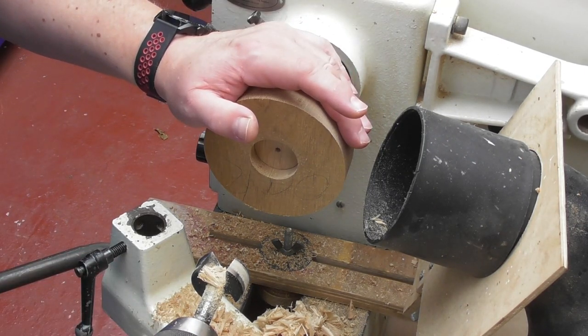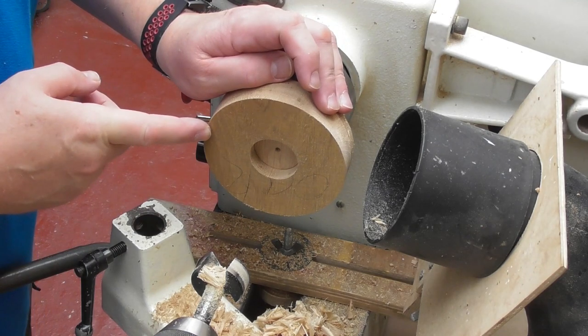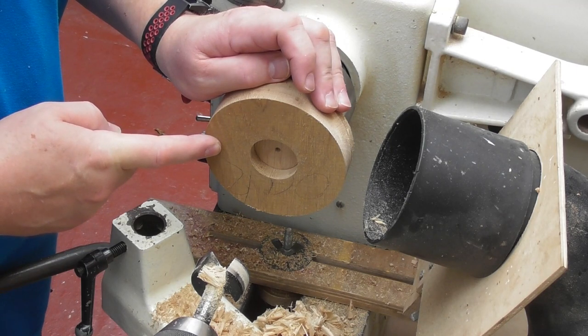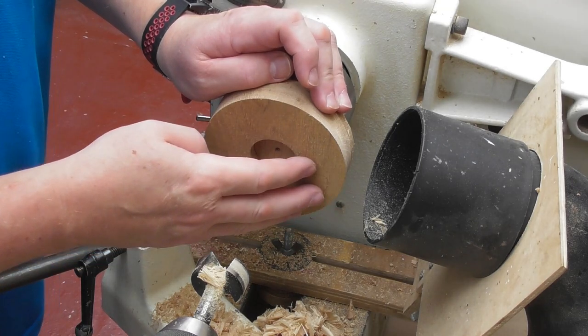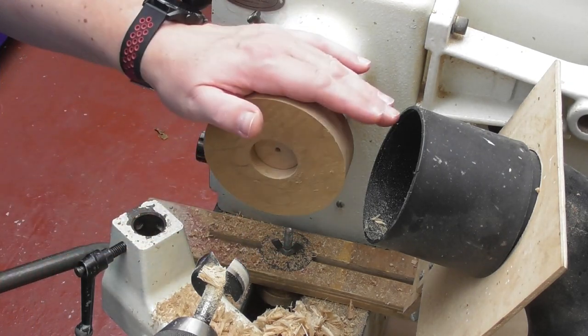As anyone who's seen these before will know, these are warts-and-all videos. What I actually need to do is shape the top first, because I'm going to take some wood off here. I've just drilled a 9mm hole, but when I take wood off the top and finish it, it won't be 9mm anymore — it'll be less. So let's do a little bit of finishing on the top, then we'll look at opening out the hole and getting it the right depth.